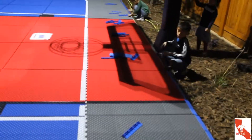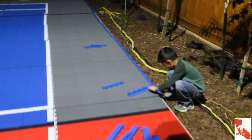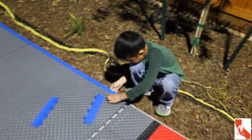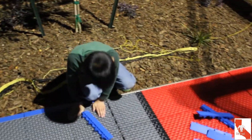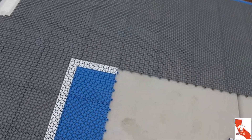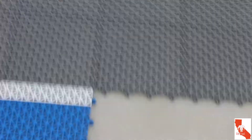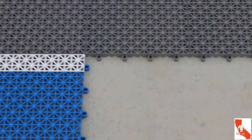By this time, two hours later, it had gotten dark. However, thanks to the Mega Slam game light, we were still able to continue working into the night.